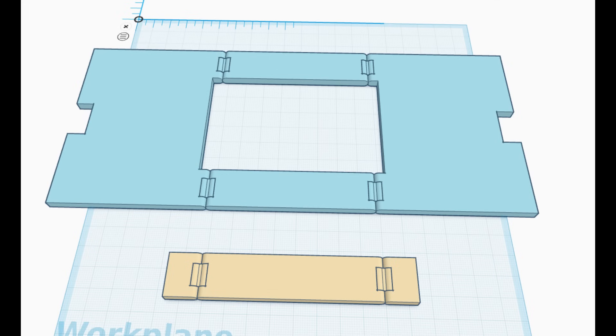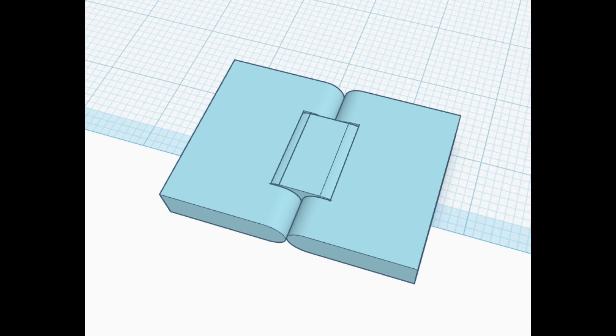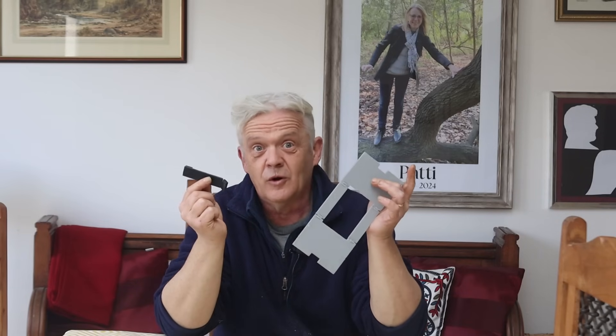I didn't see one of these on Thingiverse, so I turned to TinkerCAD, drew this up, and printed it out. It's in two parts: the grey part you fold in a z-fold, and the black part you fold with a flap under and a flap on top, also in a z-fold. Incidentally, these hinges are 360-degree print-in-place hinges which I've put on Thingiverse as a separate file, should anybody want to use them — great for opening boxes with unusual tops and bottoms.